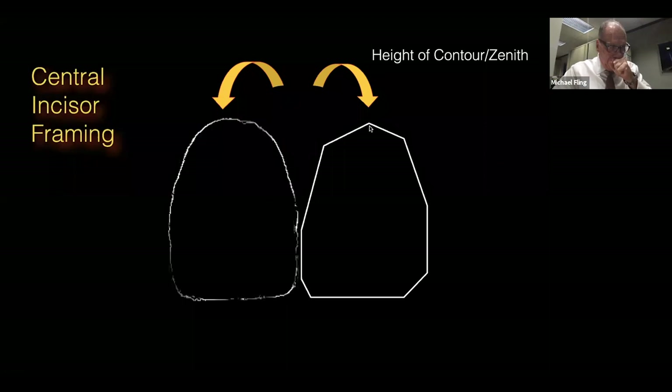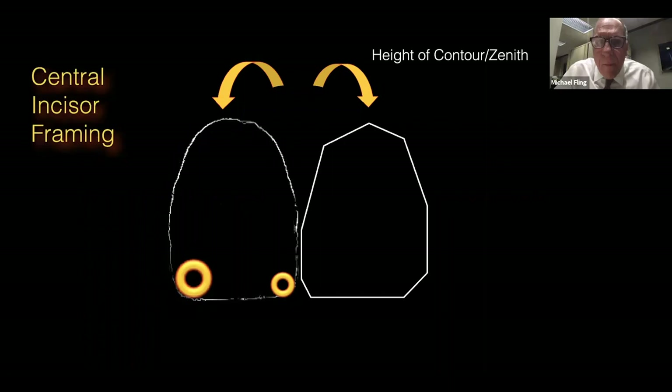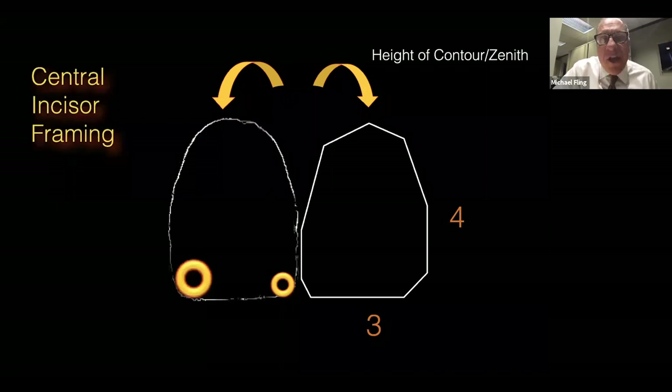The distal incisal angle is more rounded than the mesial. Incisal embrasures tend to open up more distally, so we're sharper on the mesial and more rounded on the distal. Remember the length-to-width ratio — we always start by measuring the width, and the length should be about 25% longer. When doing diagnostic workup, measure the width of the central, the length should be 25% longer, but then you've got to figure out where the incisal edge goes. Maybe the gum has to go up 25% — through intrusion or crown lengthening.